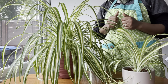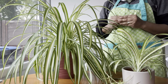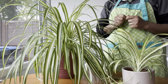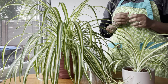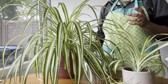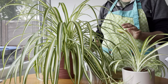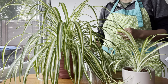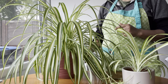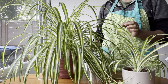Spider plants are known for being low maintenance and easy to care for. Here are some tips to keep your spider plants healthy. First is light — spider plants prefer bright indirect light. Too much direct sunlight can scorch their leaves, so it's best to place them near a window that gets filtered sunlight.